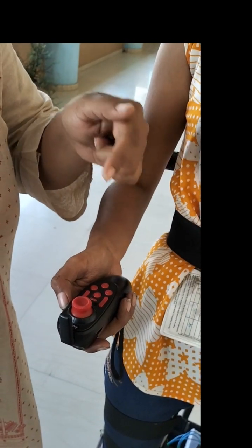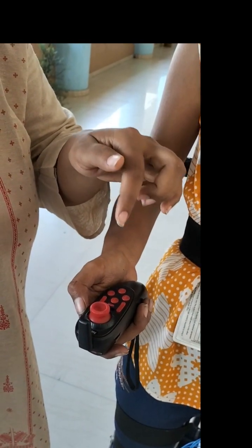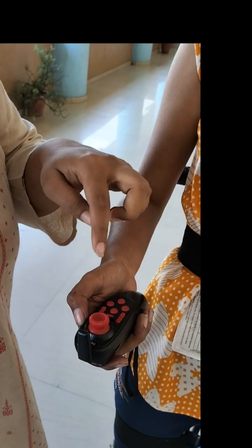Using the RC transmitter we can move left, right, forward, and backward, as well as control the speed. This RC transmitter is connected by the controller to the receiver. The working of this RC transmitter operates through the receiver.